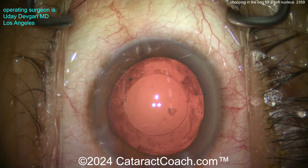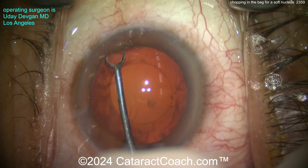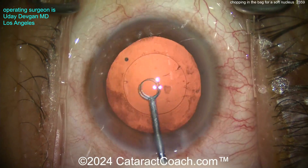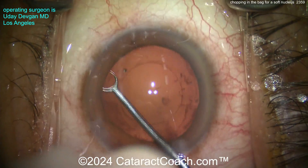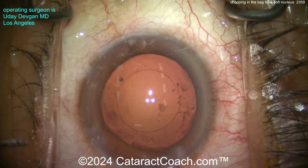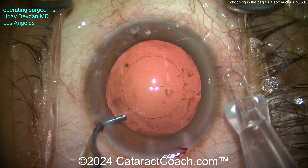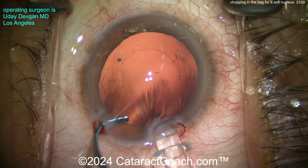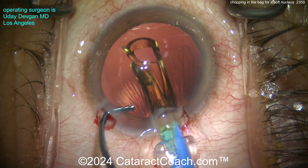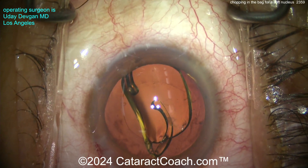There's the nice-looking capsulorrhexis. Get that bag inflated with cohesive viscoelastic. Let's do a little capsule polishing here — clean up the undersurface of the anterior capsule rim. This only takes a few seconds and should give us a beautiful result. This patient elected for a monofocal lens with a goal of plano emmetropia. Here comes the preloaded six-millimeter optic.